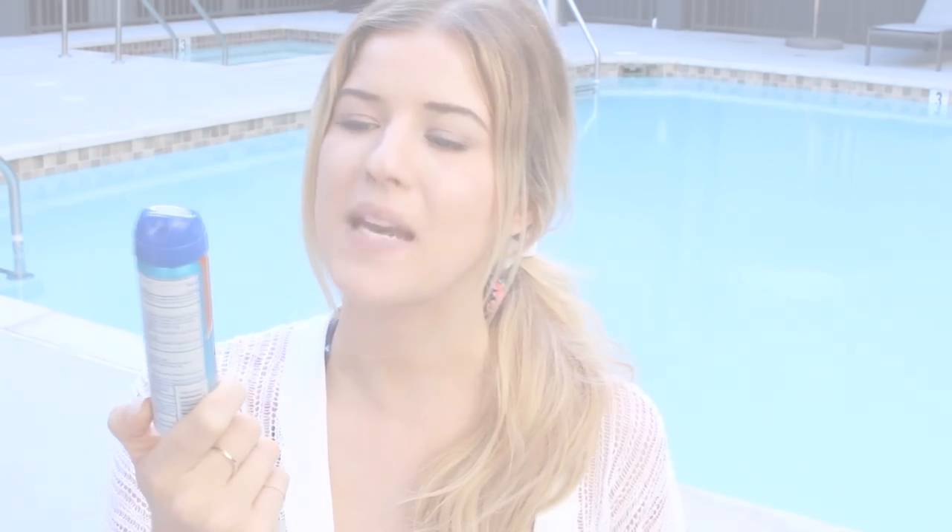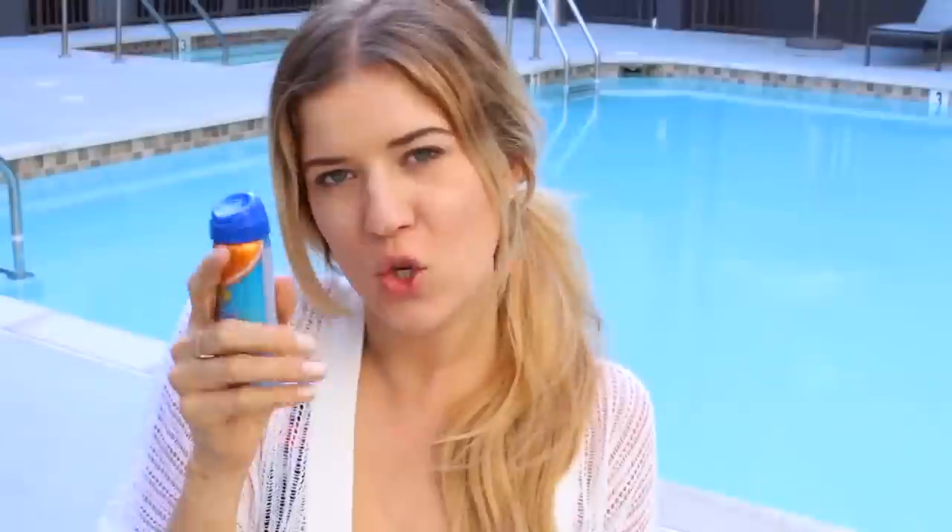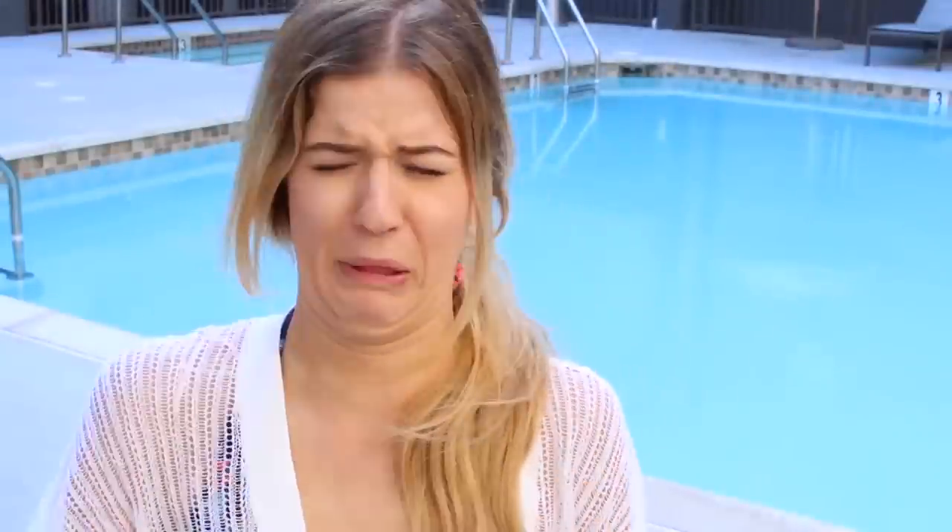Next thing I have in here is a miniature sunscreen. This is the Banana Boat Sport Performance Cool Zone SPF sunscreen with a clear mist — probably a horrible idea to spray that near my face. This is SPF 30, which really I'd probably go higher than that, like SPF 50. But it's not that whole thing like after a certain SPF it doesn't even matter. You know what? Dip me in SPF 3,742 — I'd wear it.